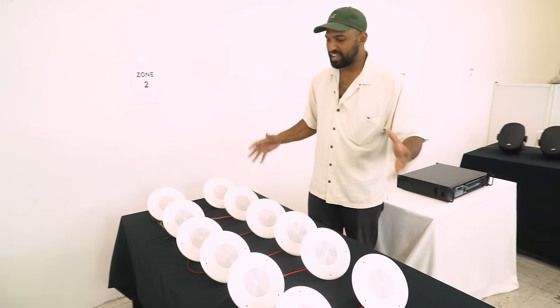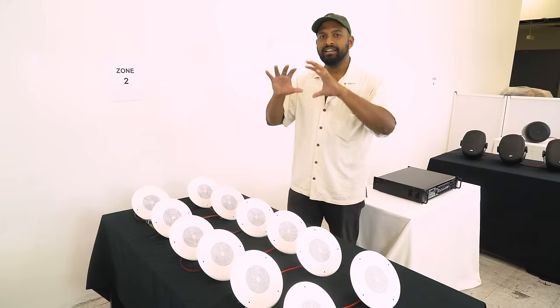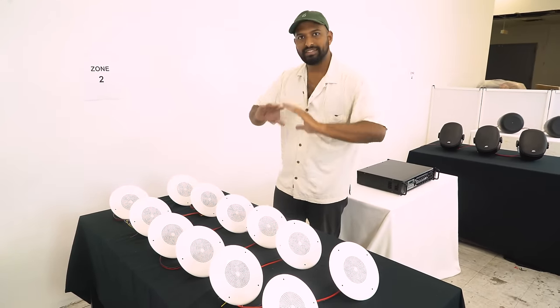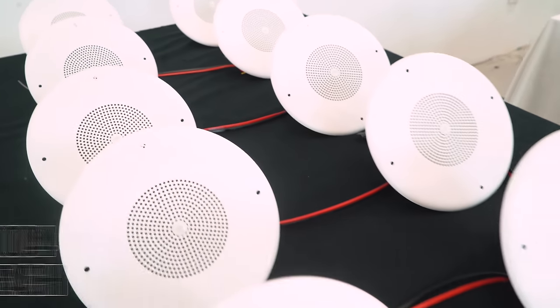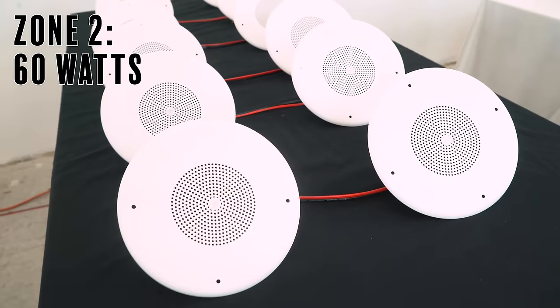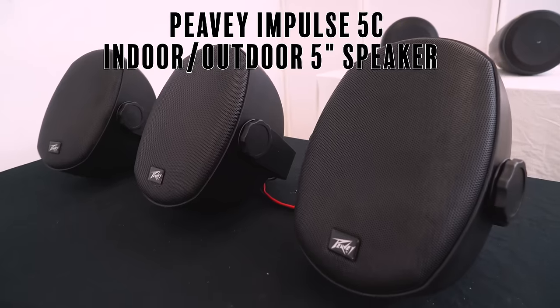At zone two, we have the JBL CSS 8004 — four-inch speakers. In this case I have twelve of them. You can see the difference in size compared to zone one's speakers, but it's the same principle: each speaker is tapped at a fixed amount of watts — all five watts. Twelve times five means zone two has 60 watts.